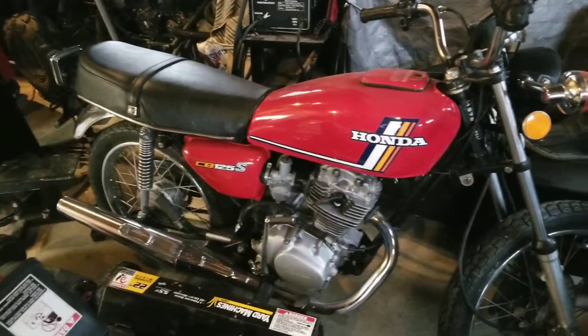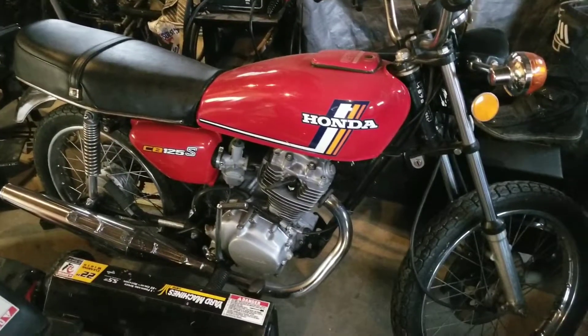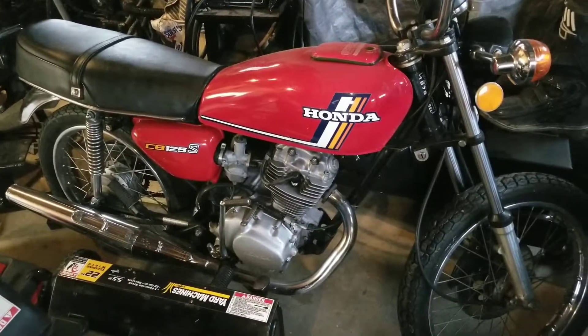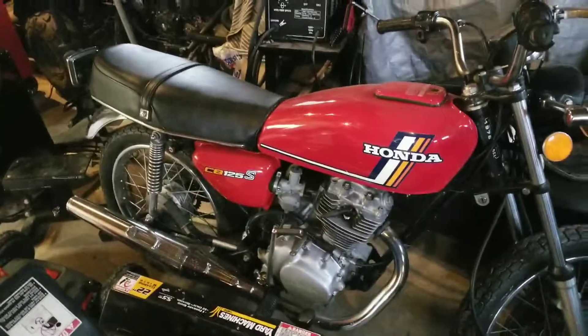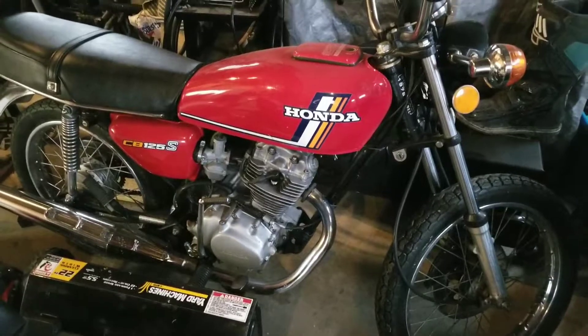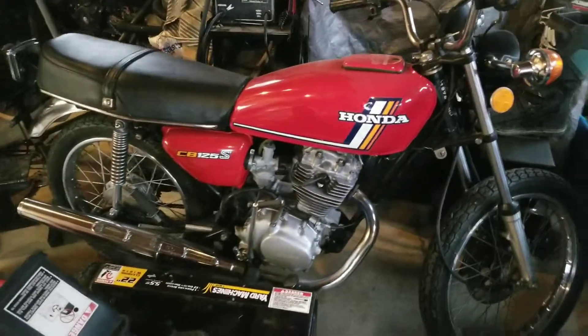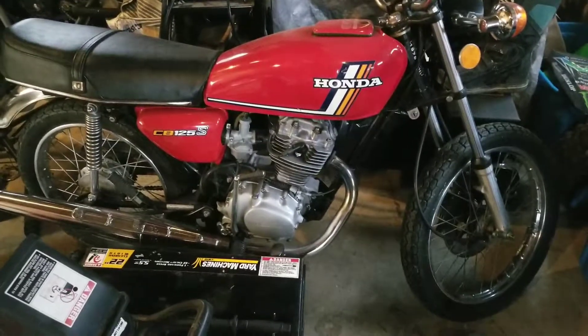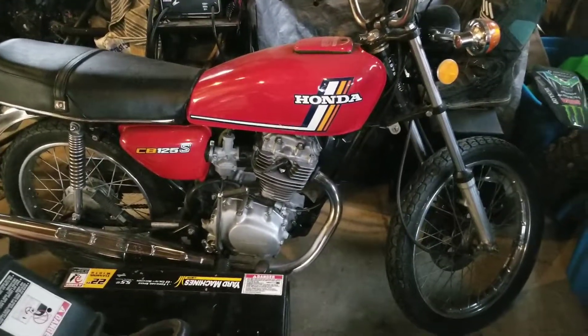I'll keep posting things as I progress. Some little things left — headlight bucket and stuff like that — to get it ready here in Ohio. My goal is to cruise around with my wife on her Honda C70 Passport so we can rocket around vintage style. That's where we're at.